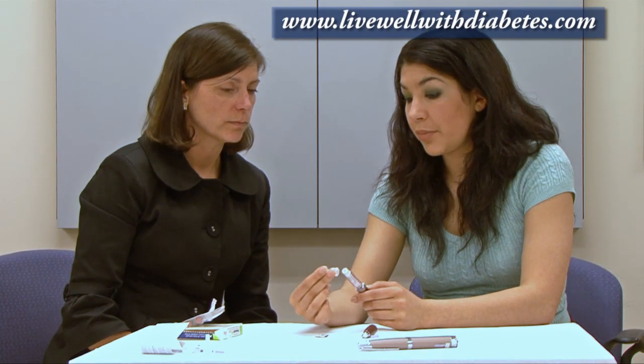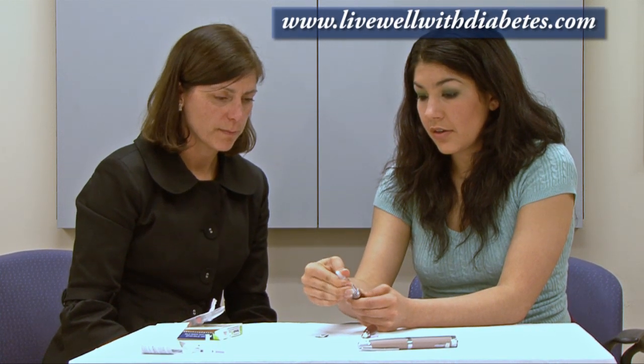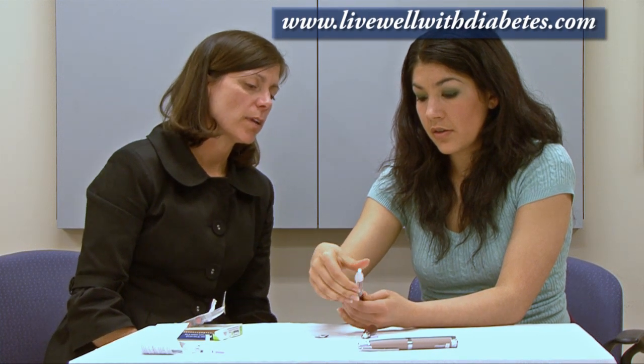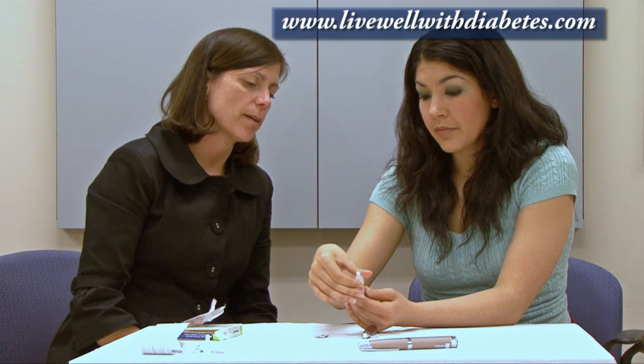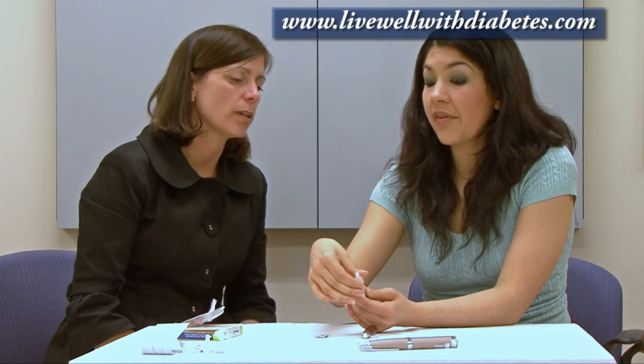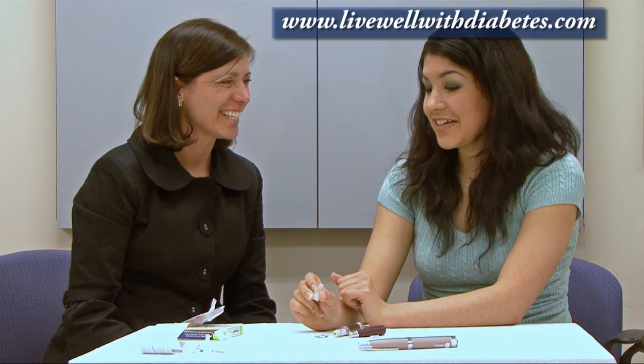For disposing the needle, I put the cap back on and then unscrew it. Sometimes when you unscrew the needle it's helpful to hold the pen on the clear cartridge holder, otherwise it might unscrew in the middle. Then pull it off and put it into a sharps disposal container or a hard plastic container you might have at home.